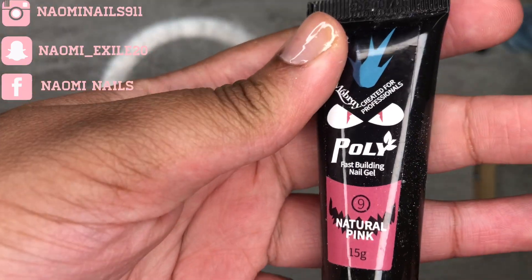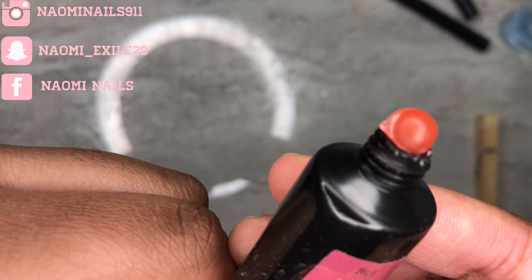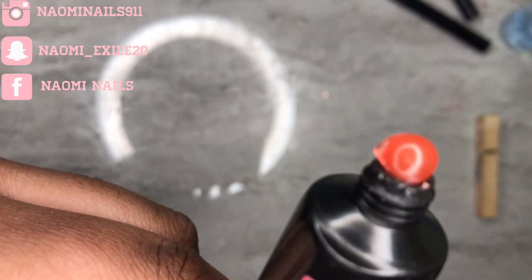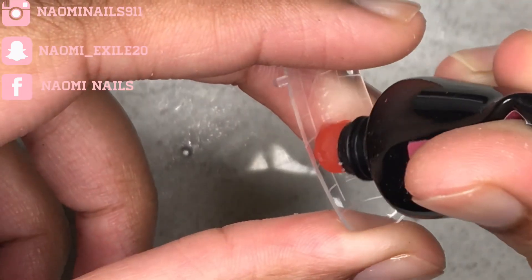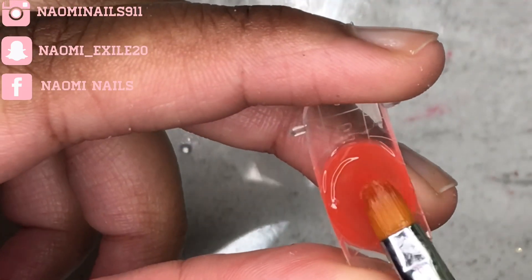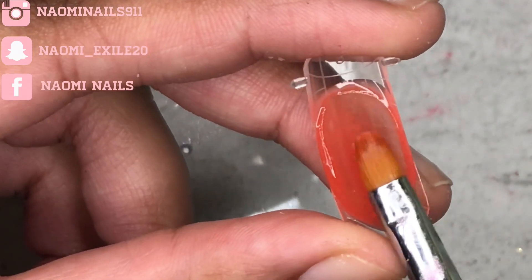Hey guys, welcome back to my channel! Today I'm going to be trying out this one dollar poly gel — I know, one dollar, that's crazy. I got it in the color natural pink, and I was not expecting it to come out this color. It's not giving me natural pink at all; it's giving me very orange, very sheer orange.